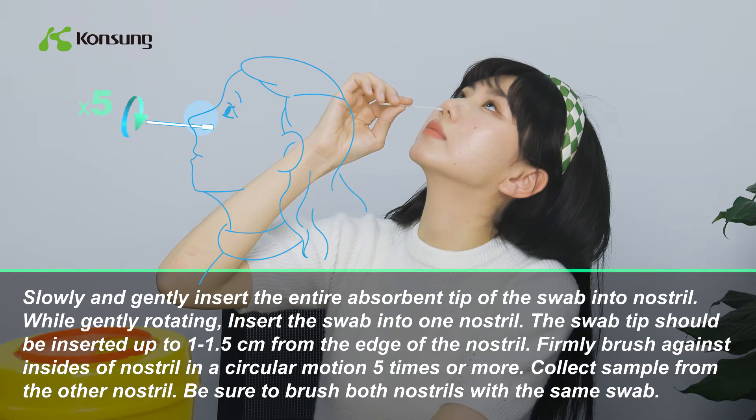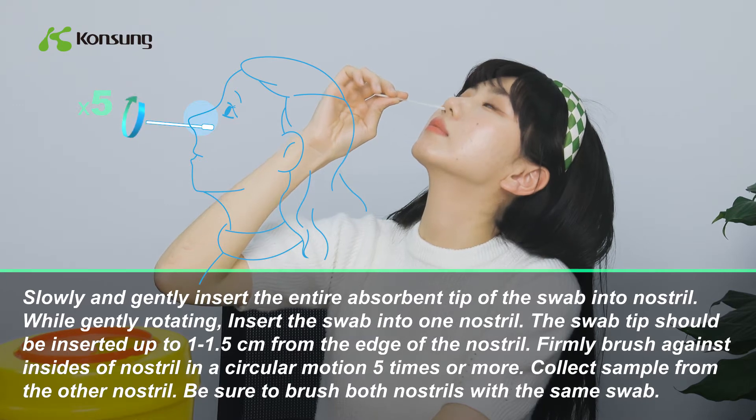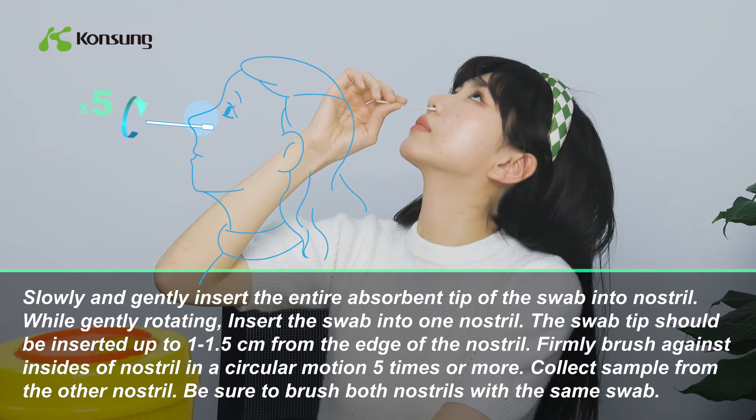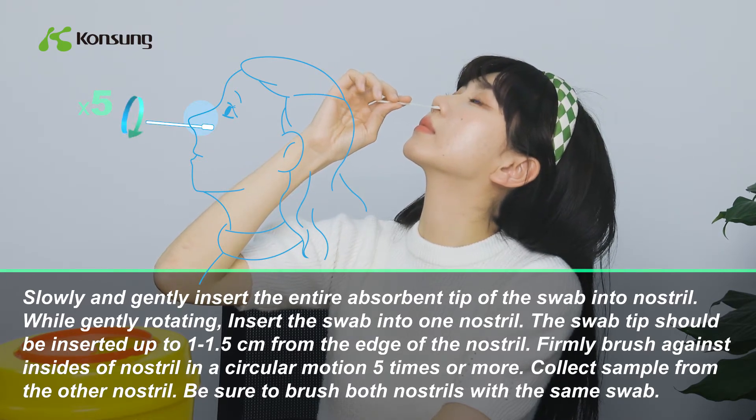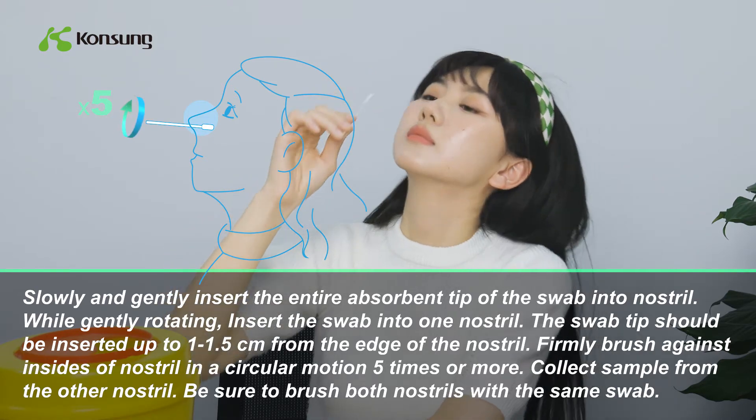The swab tip should be inserted up to 1 to 1.5 cm from the edge of the nostril. Firmly brush the inside of the nostril in a circular motion 5 times or more. Collect sample from the other nostril, making sure to brush both nostrils with the same swab.